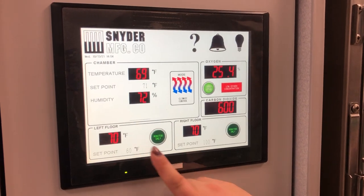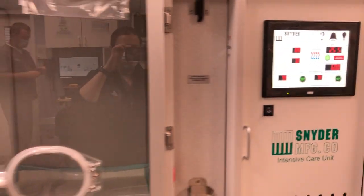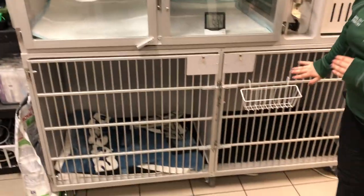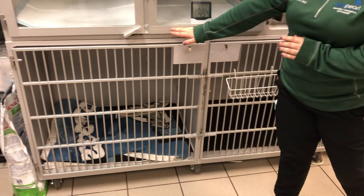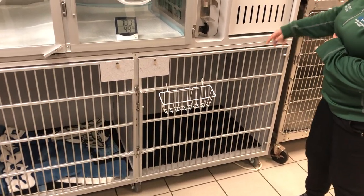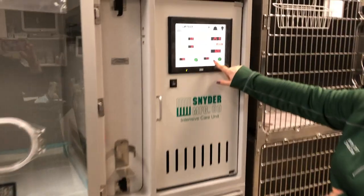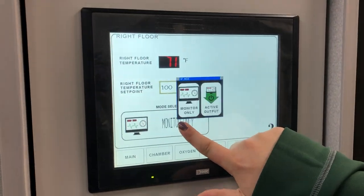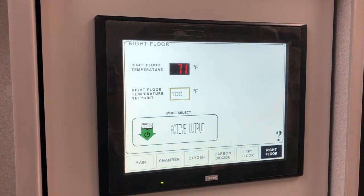The left floor and the right floor controls do not heat the upper ICU unit floors — they heat the lower hill floors. You can adjust those the same way: for example, set the right floor temperature to 100 degrees. You must switch it off of monitor only to active output.